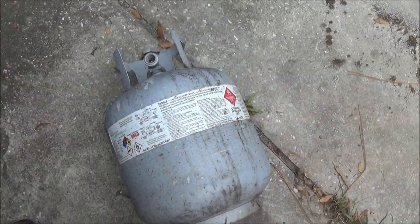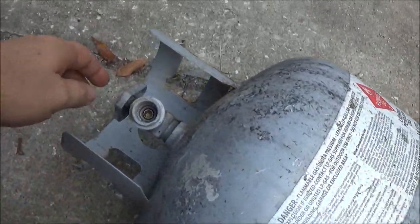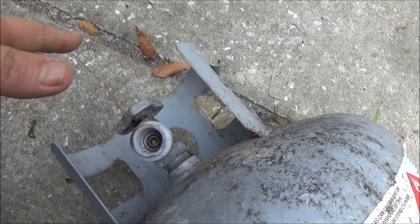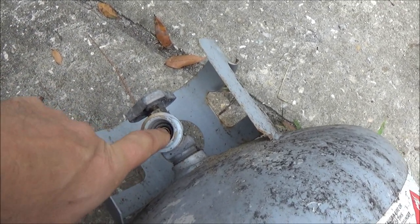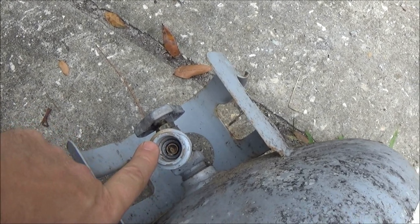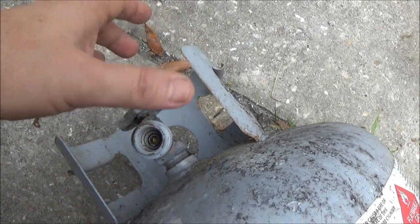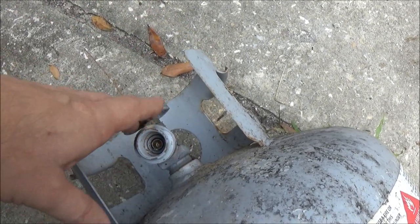Okay guys, we've got our tank here. This is the newer style valve. If you open this valve up, nothing's going to come out whether there's anything in it or not. Right in there, there's a little check valve that gets pushed in when you put this on your grill. So if you want to make sure it's all out, hook this up to your grill or one of those heaters and turn it on to make sure there's no gas left in here.